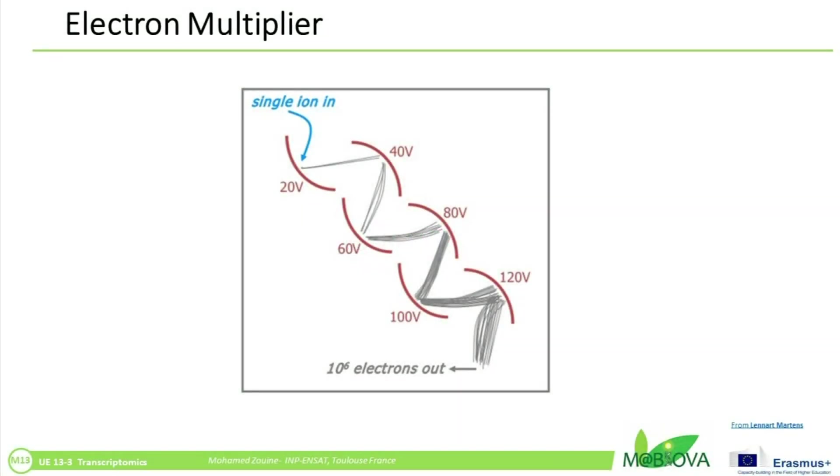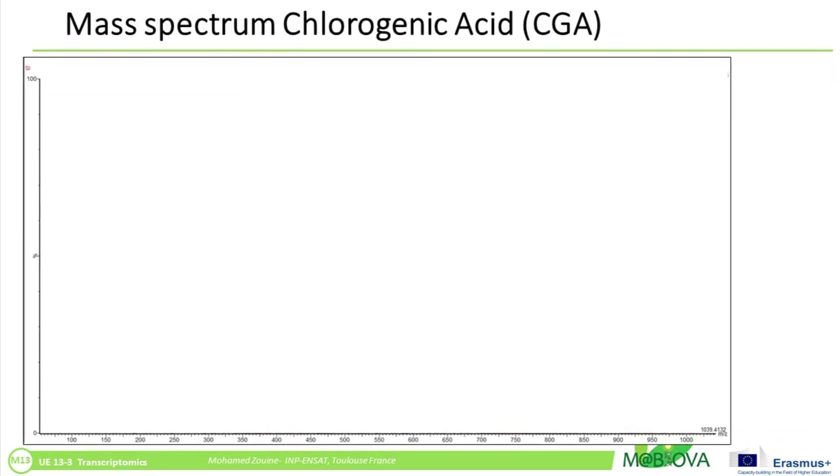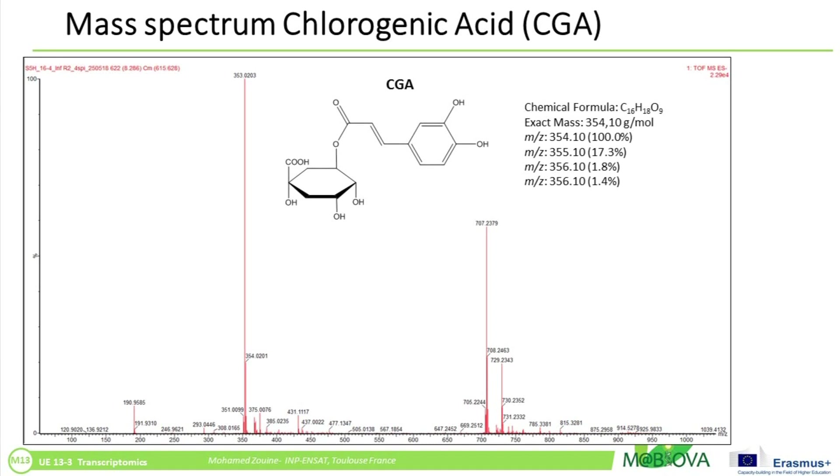The ions are detected by a mechanism capable of detecting charged particles, such as an electron multiplier. Results are displayed as a spectrum of the relative abundance of detected ions as a function of the mass-to-charge ratio. The atoms or molecules in the sample can be identified by correlating known masses to the identified masses or through a characteristic fragmentation pattern.